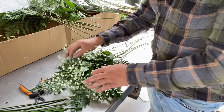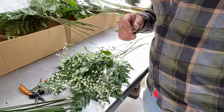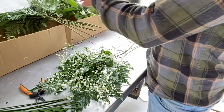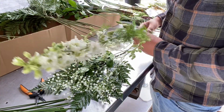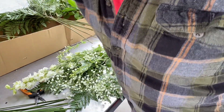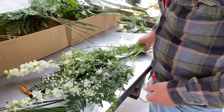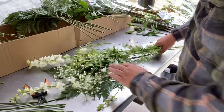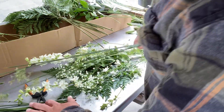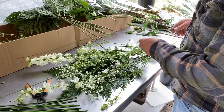The baby's breath gives you little pops of white. Then we have some larkspur — a nice little spiky plant. The tip is broken out of this one so I'll remove that. Here's another one. It gives you a nice little base to kind of work with, getting some spikes in here.